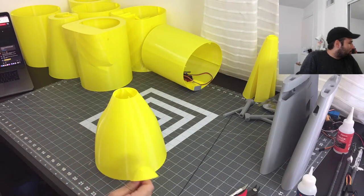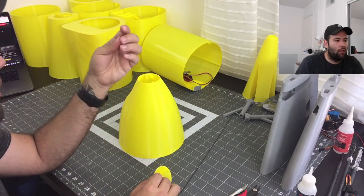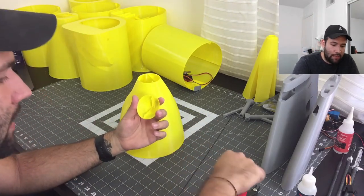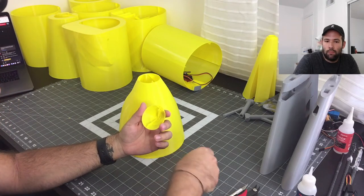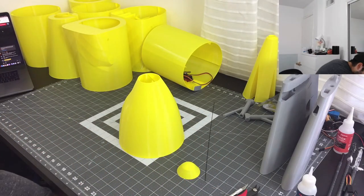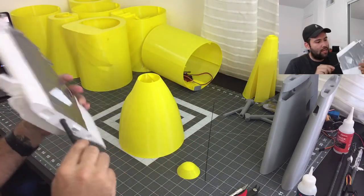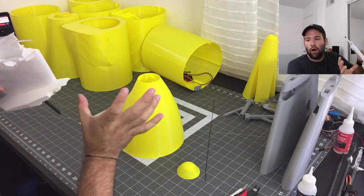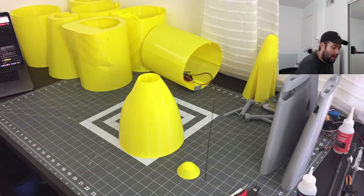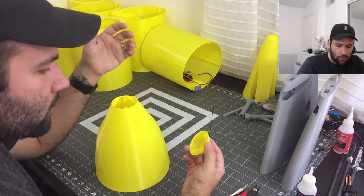Which part do you need to split if you're printing on an Ender 3 Pro? You actually don't need to split it — the whole design is by Troy McMillan and he provides both versions: the non-split and the split. I believe it is these sections here that hold the EDFs on the front — they're just too long, so he's already split the files. The files are already there so you won't have to do anything — you just get the files and print the one that fits for you.